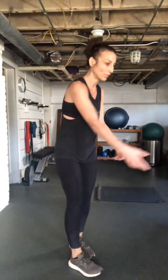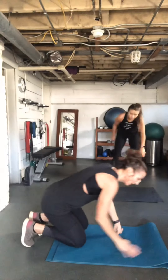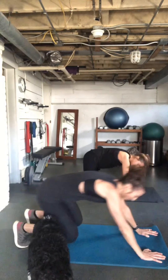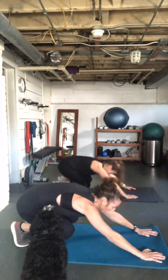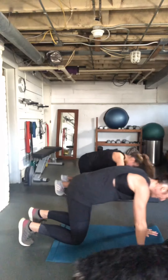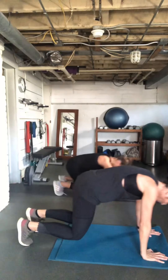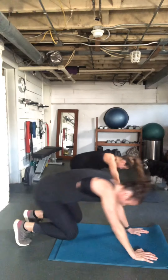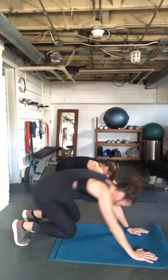We're down for our bear crawl pulse. All fours — come up, knees just above the ground, and pulse back to start. You'll probably hear a lot of cracking — that's okay! Keep looking at those knees, keep them an inch or two from the ground. Oh, my quads burn!